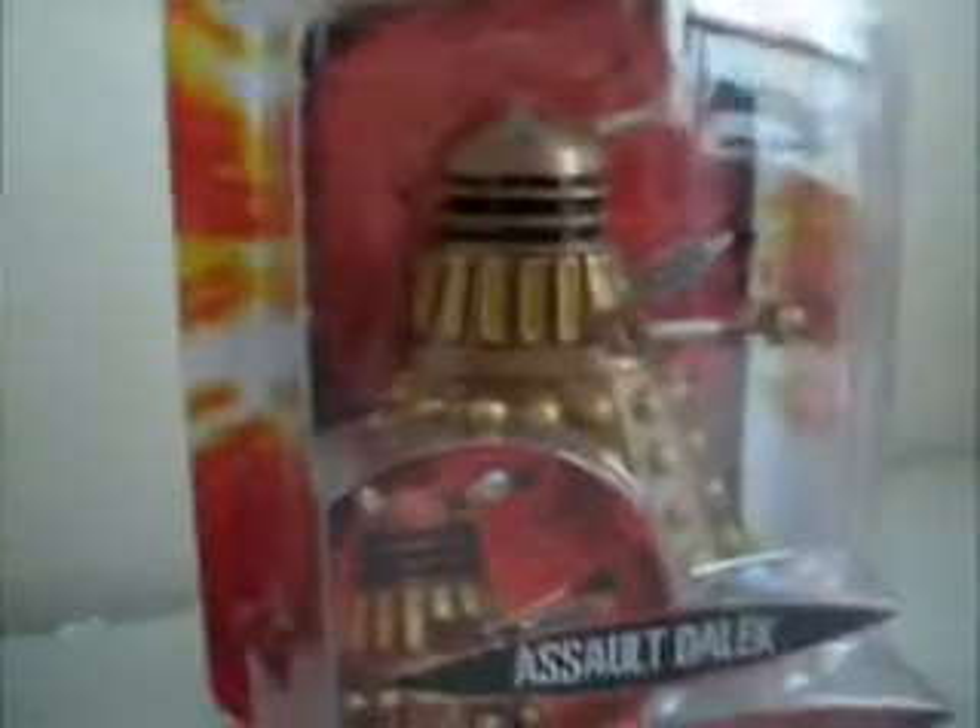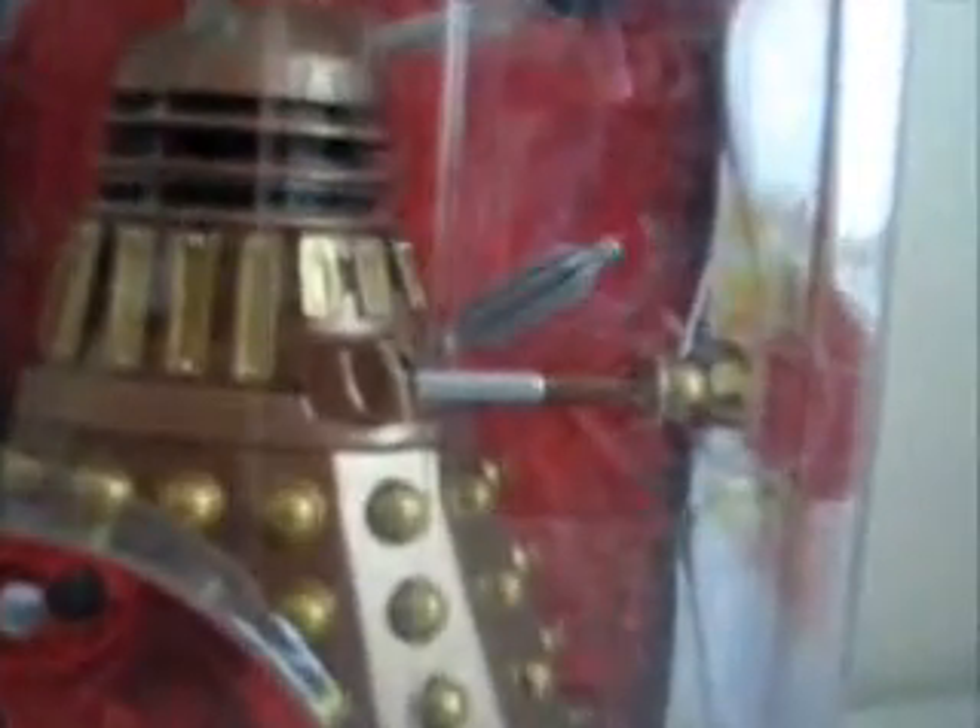It cost me £7 actually, which I think is a quite reasonable price for the money. And I've been looking for this figure for ages, and my dreams have come true. I've finally got it.